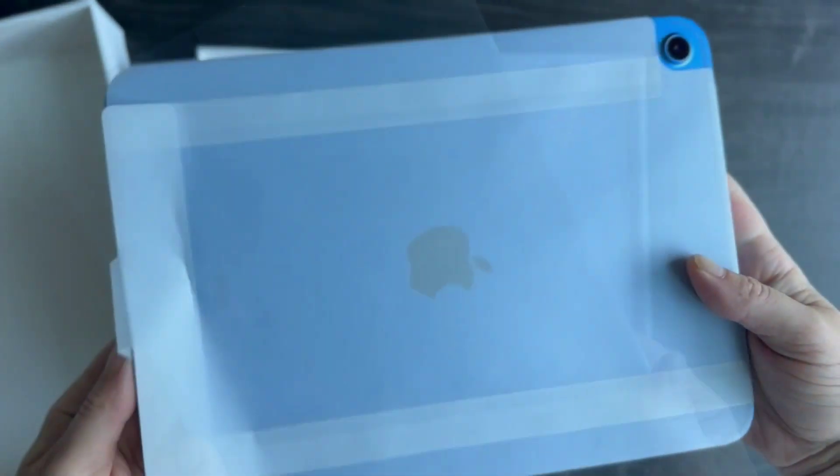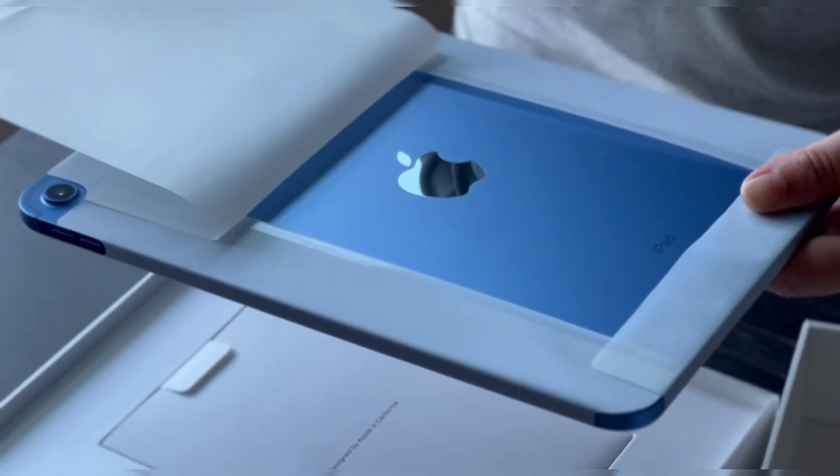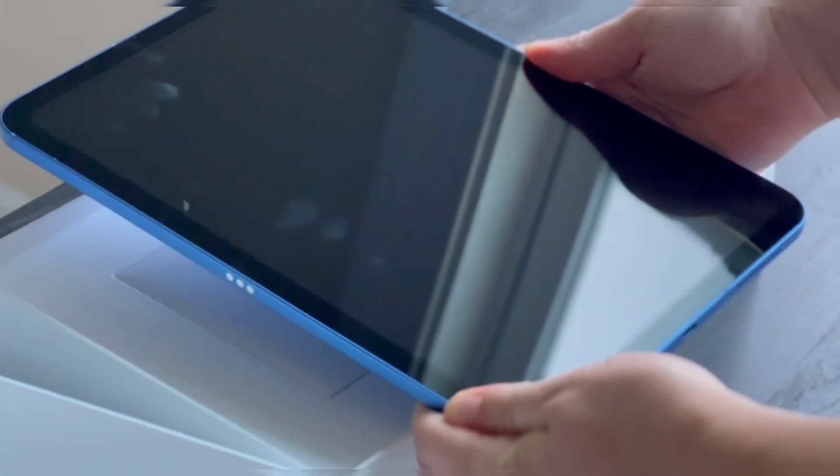The iPad 10th generation features a sleek and compact design with a 10.2-inch Retina display. It has a slim profile and is available in various finishes, maintaining Apple's signature style.